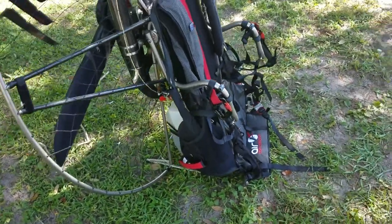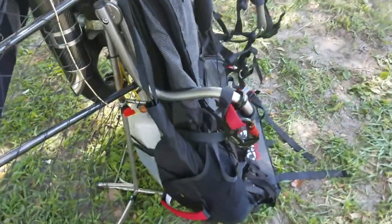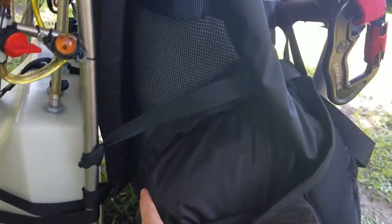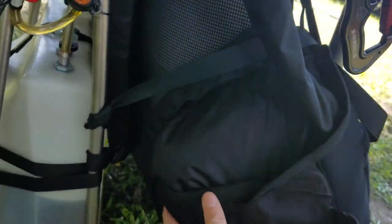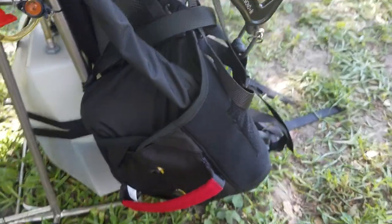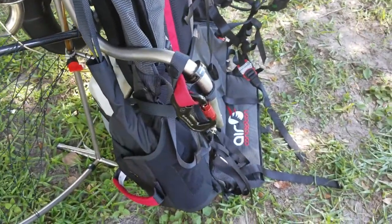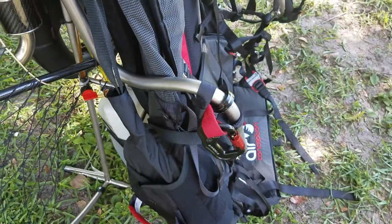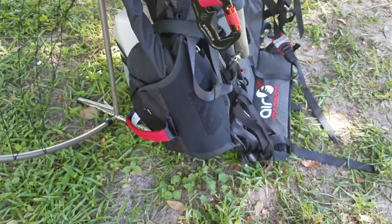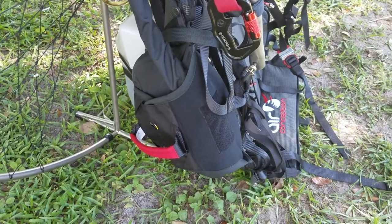With this reserve, it zips up to where the side pocket would be and it's a very clean installation. It's zipped up there and velcroed there, so it just sits really nicely on the side, out of the way. You don't have to jerry-rig the reserve to stay on the swing arm or something. This is made for the Air Conception harness — it just zips right to the side pocket there.